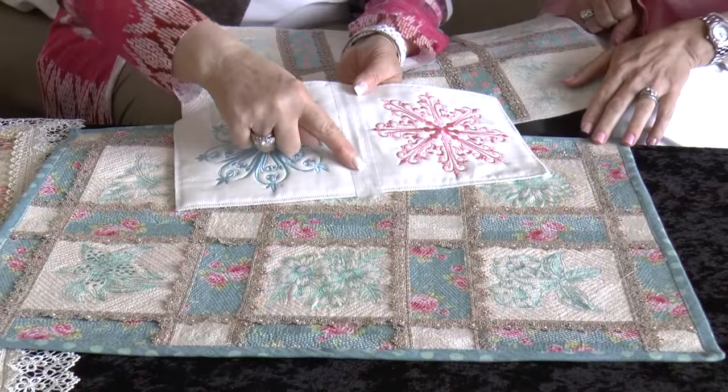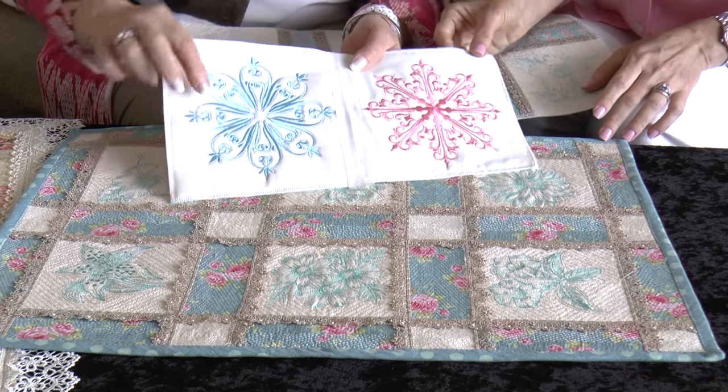Wet and Gone Tacky also comes in a tape version — one inch wide, though you can cut it down with a rotary cutter to half inch or quarter inch. By joining your blocks with this tape on the back, it holds them together perfectly. It's really hard to pin two blocks and then sew them without them sliding — the Wet and Gone Tacky tape solves that. For heirloom stitching like entredeux, this tape will hold everything so perfectly and beautifully together.